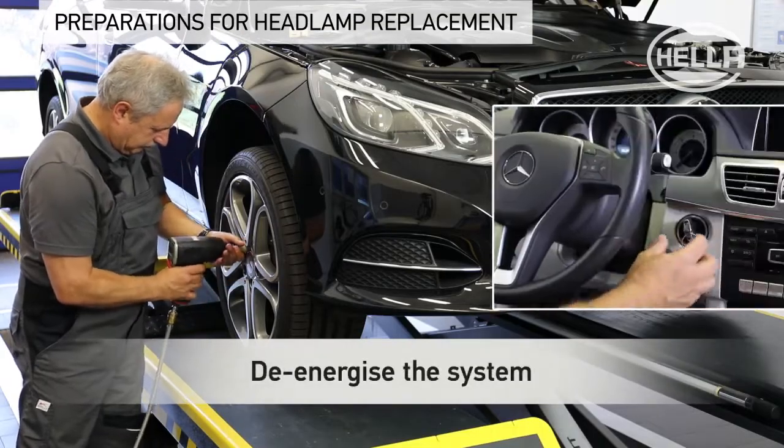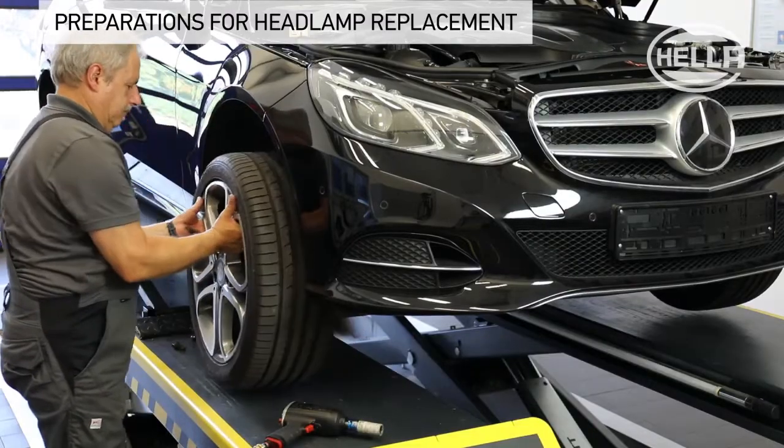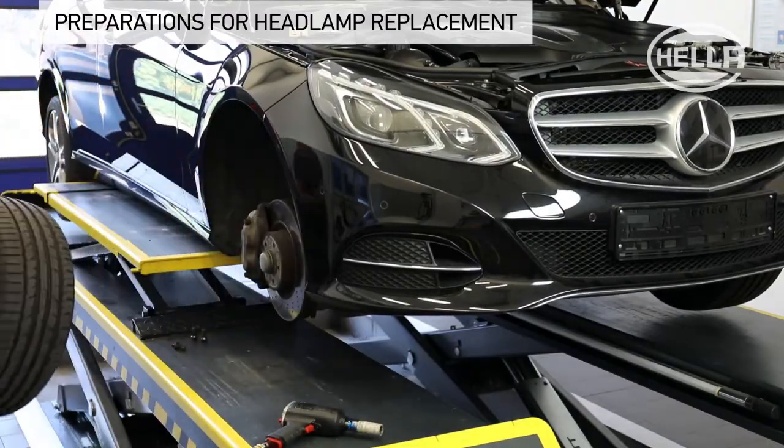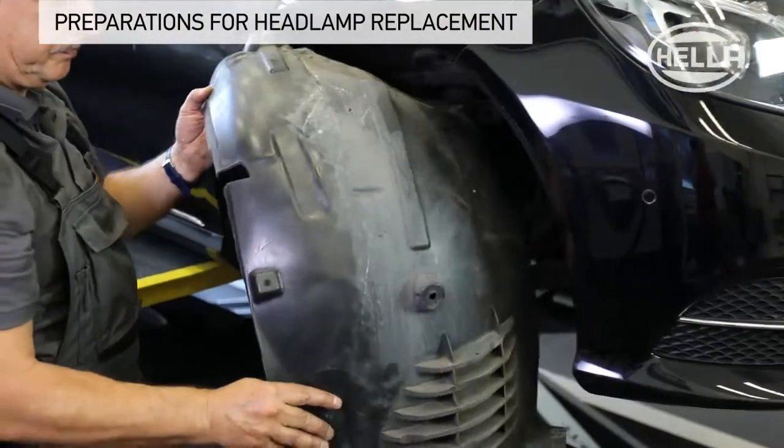Switch the vehicle ignition off and remove the key beforehand. Raise the vehicle. Remove the front wheels. Detach and remove the inner fender panel and front bumper.